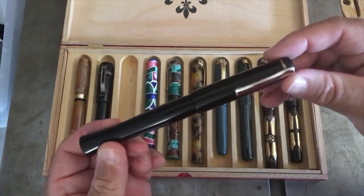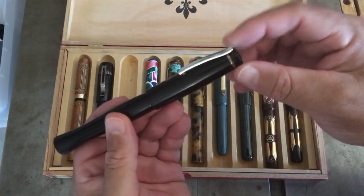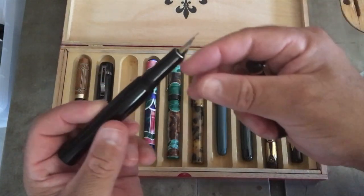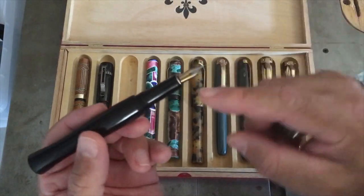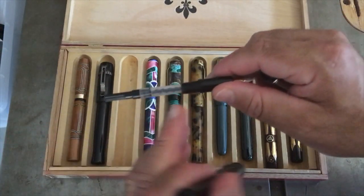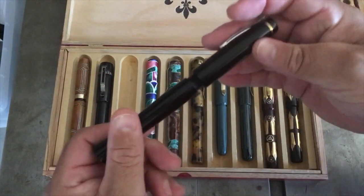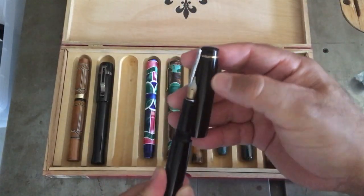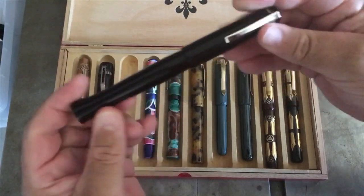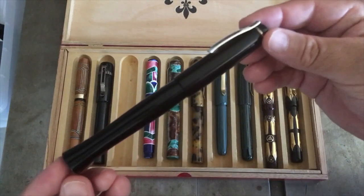Another pen I made was this ebonite one. The clip came from a kit pen — not that great. This was my first attempt at a section with a no-name nib. It was a real challenge — learned a lot. The cap is way too long; the body was another half inch too long. It uses a half-inch single start thread made with Harbor Freight tap and dies. I went through two feet of ebonite to make this pen. Ugly, but a good learning experience.